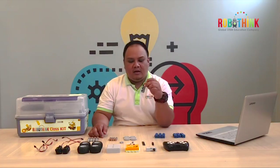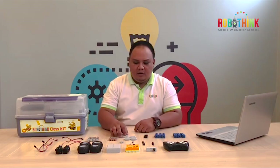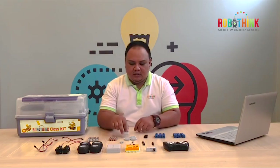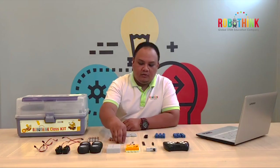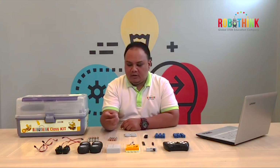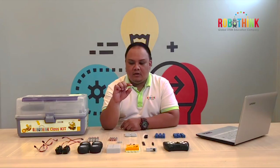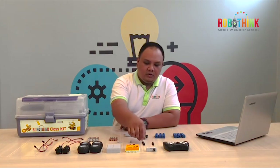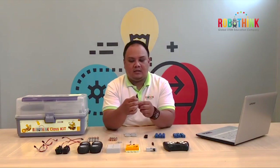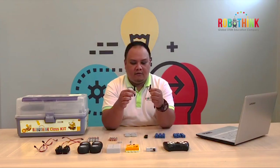We have here light cell 3, only 1. And we have special gear 6, so we need 4 of that. We have connector 2 — 4 connector 2 — and we have connector C3A, one of these. We need also 2 different axles: axle 64 and axle 45.